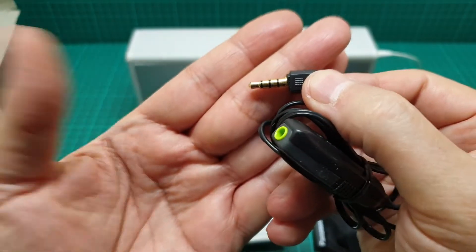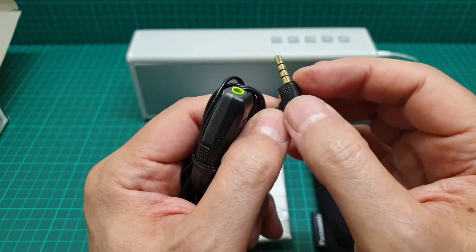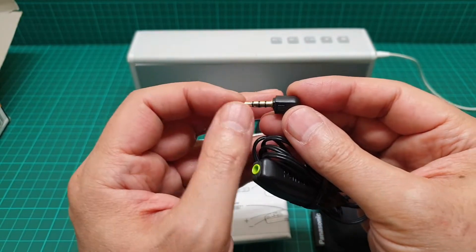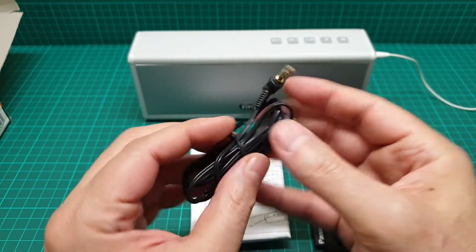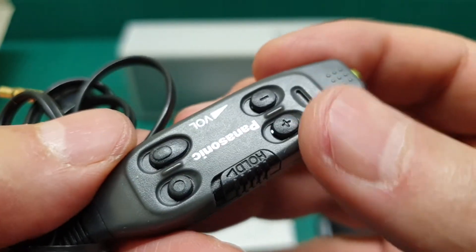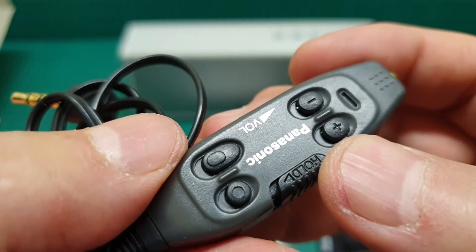There are different models for the Panasonic inline remotes. One has four segments and the older one has three segments and a metal piece — a metal ring around here that goes over to access the connection to switch between them. Anyhow, this one's functions are just plus and minus, and you can use them as forward and rewind.